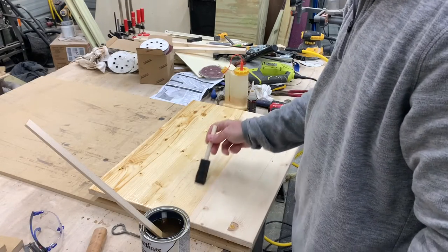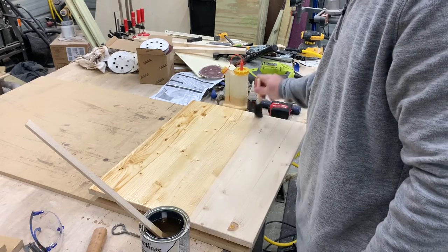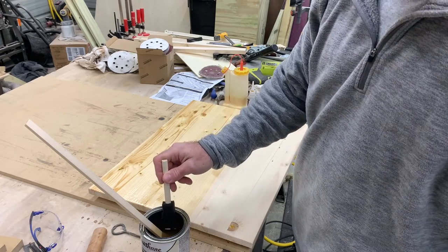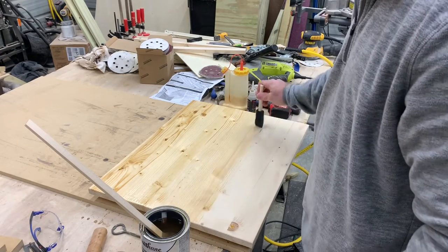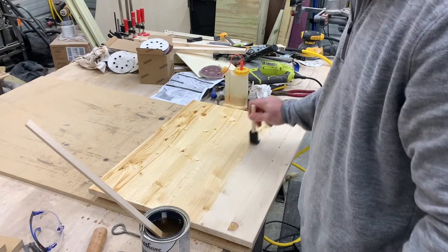If you're staining pine, sometimes it can be blotchy after you stain it, and that's just the way pine is. If you put this pre-stain conditioner on it, it keeps it from being blotchy. Just let it soak in for about 30 minutes and then you can apply your stain over the top of it.